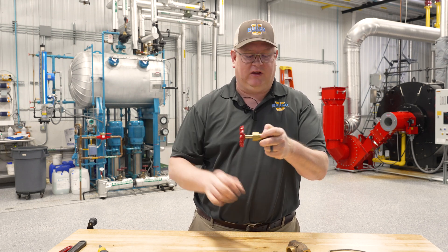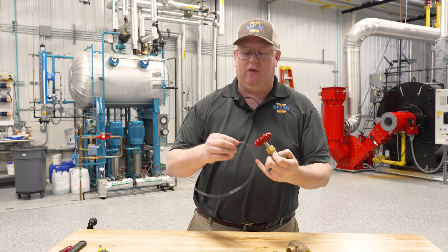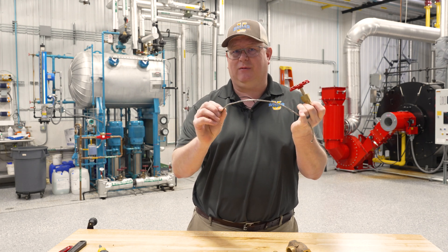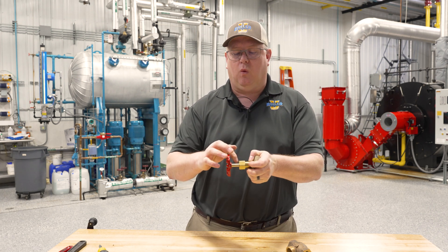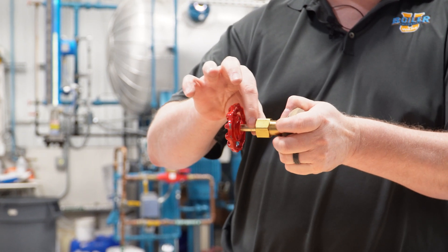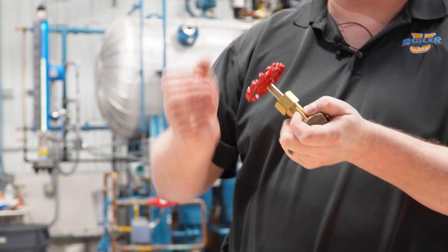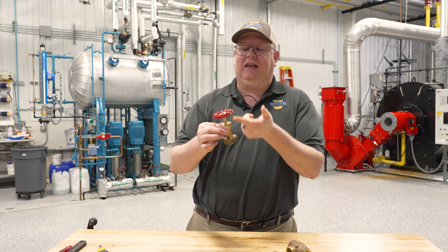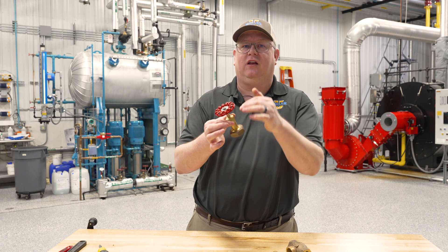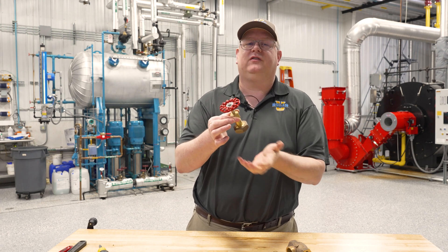This nut actually compresses within the valve a packing material — in this example, graphite — that's wound or placed in rings around the shaft. When that packing gland is tightened, it compresses the material, so if we're getting leakage around the stem of a valve, we can tighten this nut to compress it further and give us a seal.